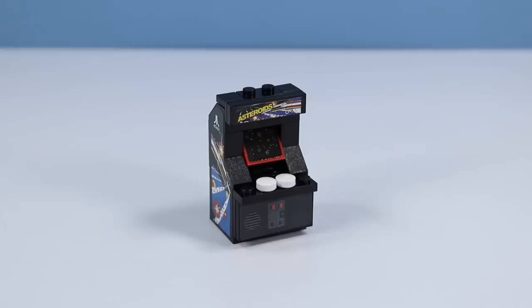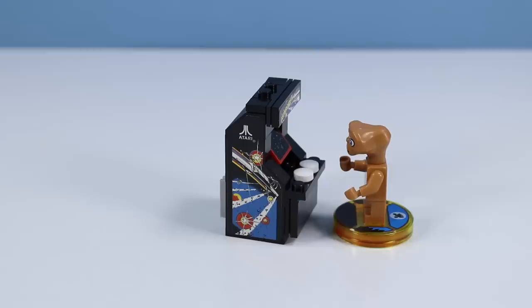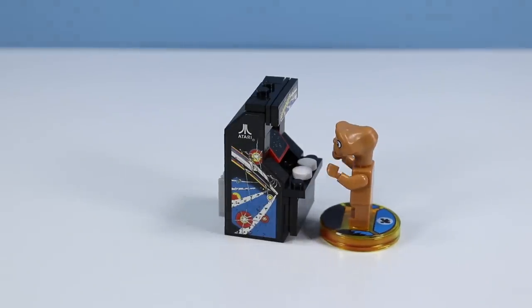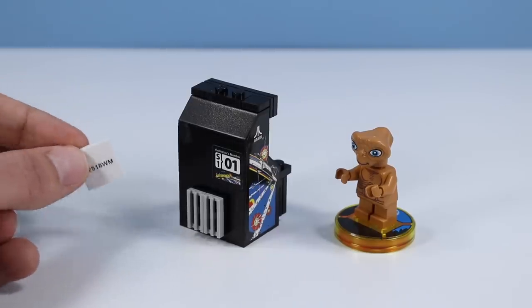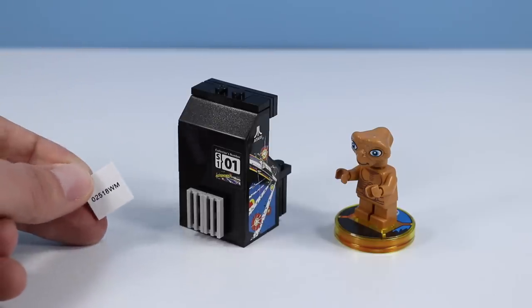And there we have the tiny buildable mini arcade Asteroids. If you're questioning scale, there we have ET coming in to give it a test drive. ET being one of the shorter stature minifigures, but still tall enough to play. I was curious how the stickers were going to play out on this set, and they are overlapping bricks, which is pretty hard not to do, but I'm guessing they are pretty close to authentic. I like the little vent they've installed on the back, plus a little collector's number. This would be the first. There is also a strange white brick with a number on it — not really on the instructions, so I guess you're going to have to find a spot for it.